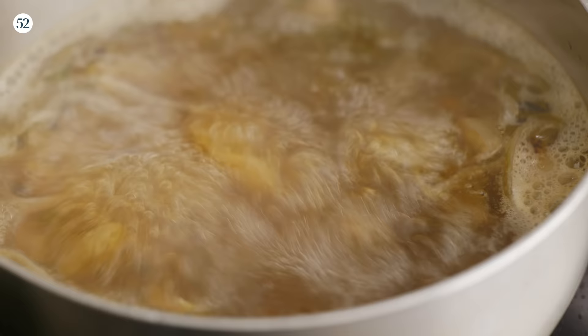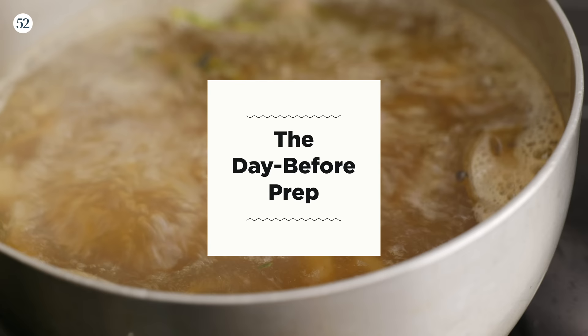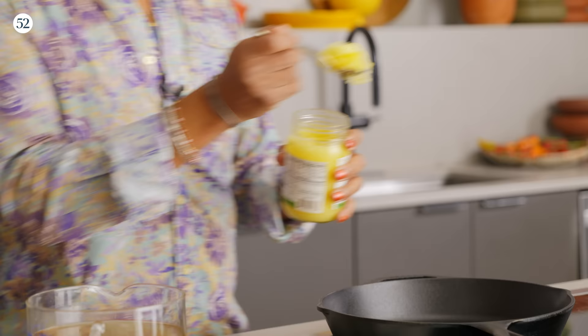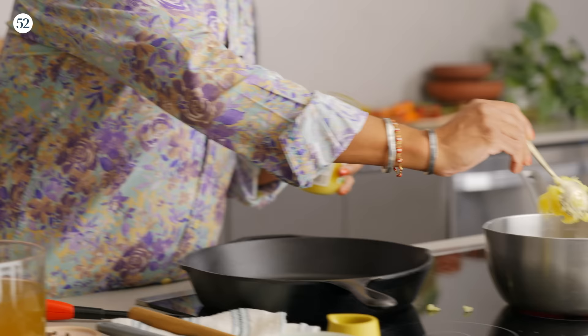Welcome to yesterday. So we are going to start by making the reduction. These are two parts of the recipe that you can do a day or even a couple of days in advance — just make them and keep them in the fridge until you are ready to assemble. For the reduction, we're going to start by using beef tallow, which is essentially just the rendered fat from the beef. There is so much incredible flavor in this. I highly recommend using it — it's going to give you extra delicious, beefy flavor.